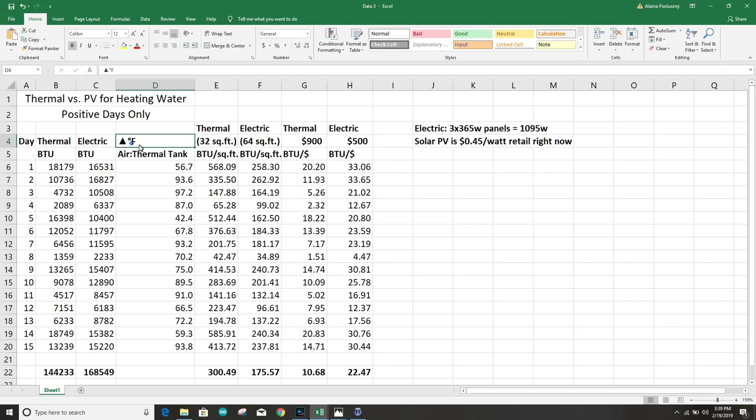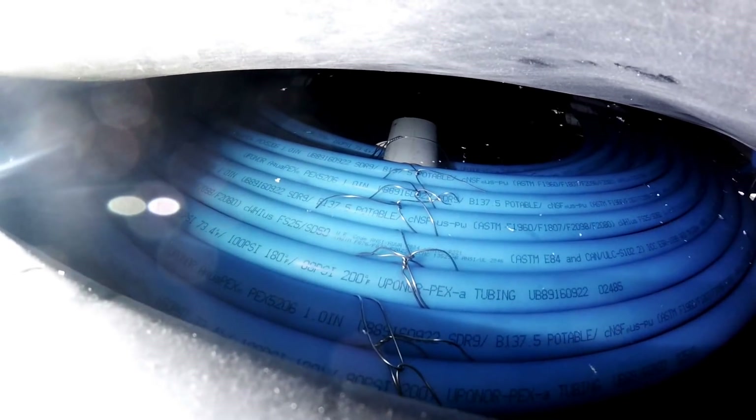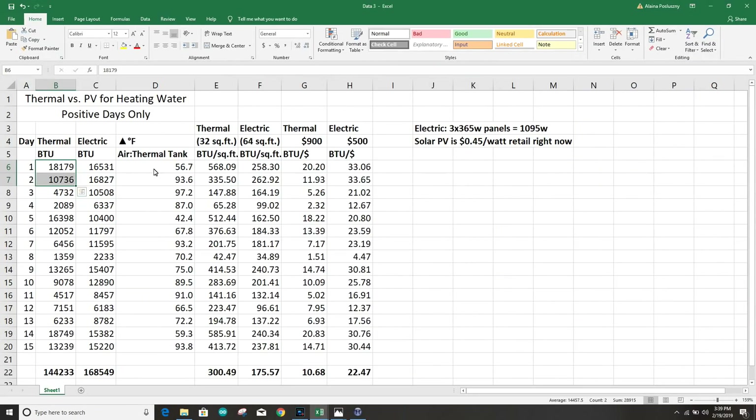Why did the thermal drop? It has to do with the difference in temperature between the air temperature and the water temperature in the tank. This is something the thermal suffers from, but not the electric. This is important in my own life because I've noticed I can't seem to get my 250-gallon tank in my crawlspace really hot, which is what I want — and that has to do with the thermal suffering from this heat loss. If you're concerned with area and have limited space to install panels, the thermal panel did about twice as good as the electric on an area basis.